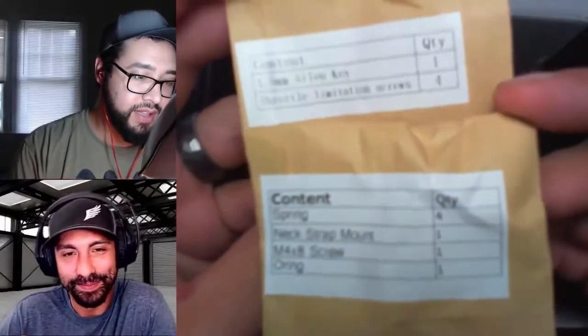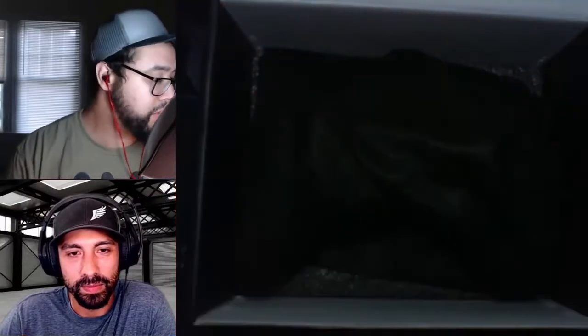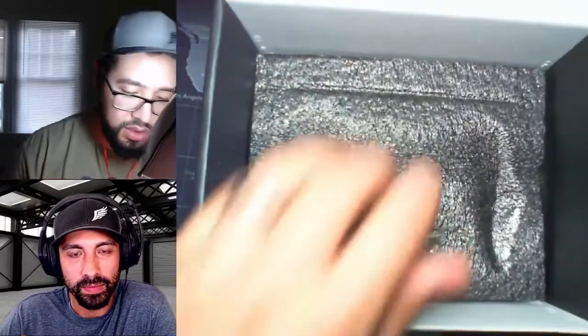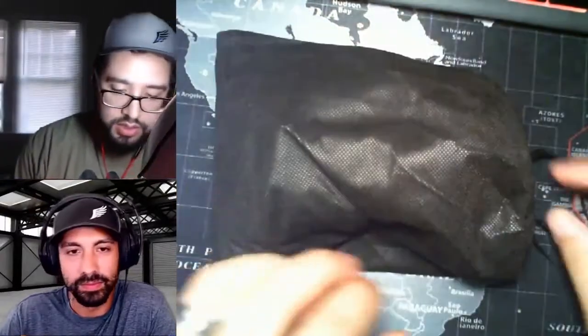So these are two packets of what looks like some replacement parts — throttle limitation screws. Maybe if you want to switch it from mode two to mode one. That's my guess, I don't actually know. And then here's the controller itself.